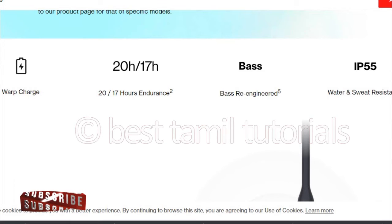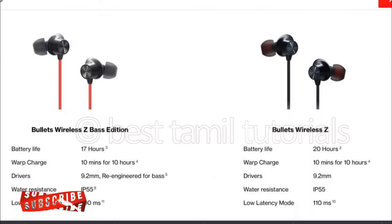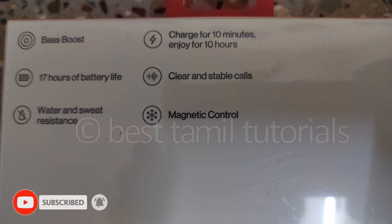This features bass re-engineering. It is water and sweat resistant. There are two models: Bullet Wireless Z and Bullet Wireless Z Bass Edition. There are two differences on the official left side — you can check it. There is a very unique model with a bass boost option and clear, stable call quality.